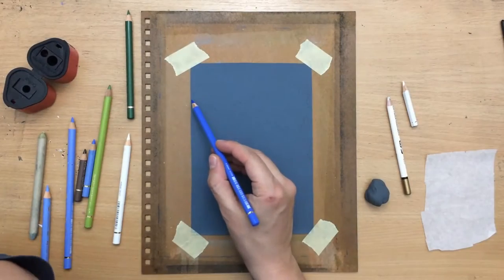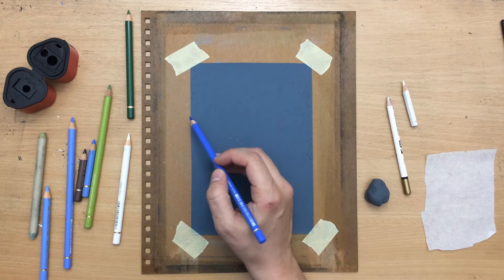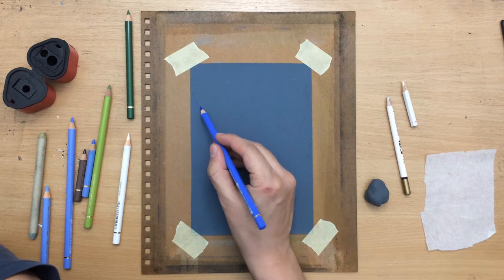It's going to be a smaller size drawing, about five by eight inches. I'm using 1000 grit sandpaper and I'm going to be working with Faber-Castell Polychromos colored pencils.